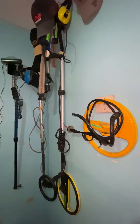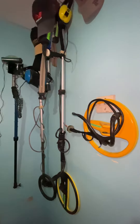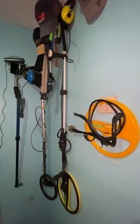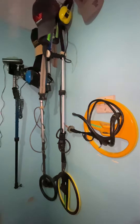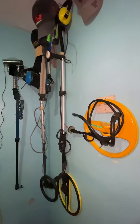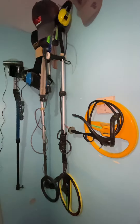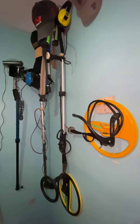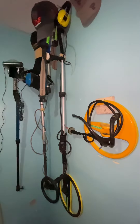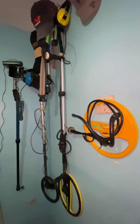I got my first Minelab Excalibur II from Minelab Philippines. I also had the Equinox 800 from Minelab Philippines, and after my first Excalibur II got defective, I bought another Minelab Excalibur II secondhand from a friend from Dubai. So right now I only have two metal detectors working — I already sold my Garrett H250 and also the Equinox 800.